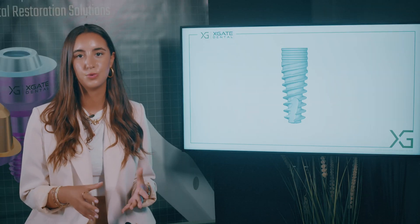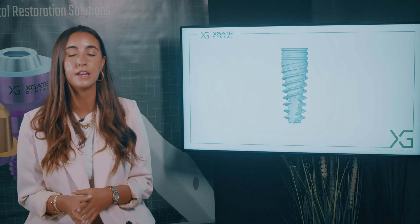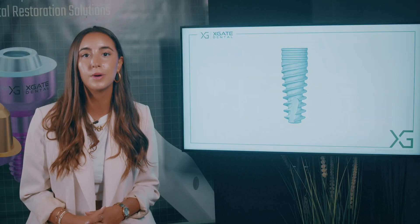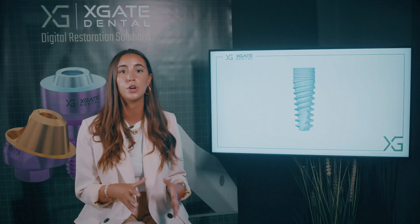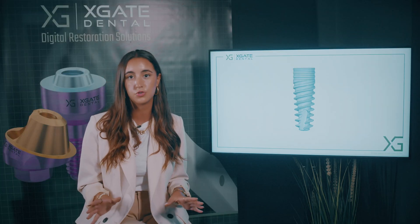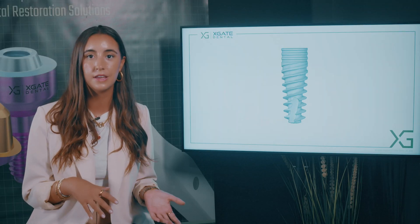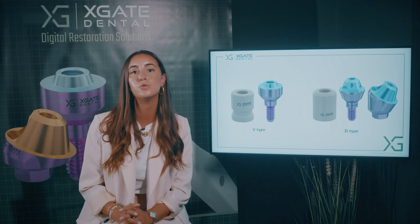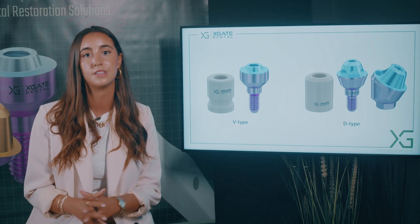When you have a missing tooth and the space between the adjacent teeth, you place an implant and you need to wait about three or four months for the implant to heal itself in the bone. In three to four months, the bone will become one with the implant. After this period of time, you can open the implant and insert all the substructures you need to replace the crown. You close the implant, then open it and place different structures inside to build the future crown or restoration that will replace the missing tooth.